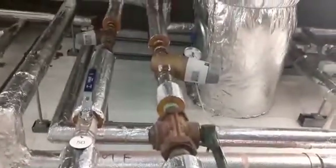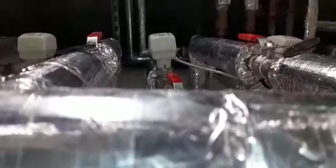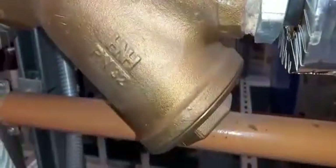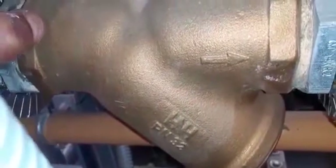Up here you have pressure reducing valves with gauges on them — one on the right, one on the left. Above that you have zone valves going to different parts of the building. Over here you have another line strainer — it's a bigger strainer, PN 32. As for its DN number, that's probably on the other side, but you would unscrew here and take the filter out for cleaning. This is a two-inch strainer.